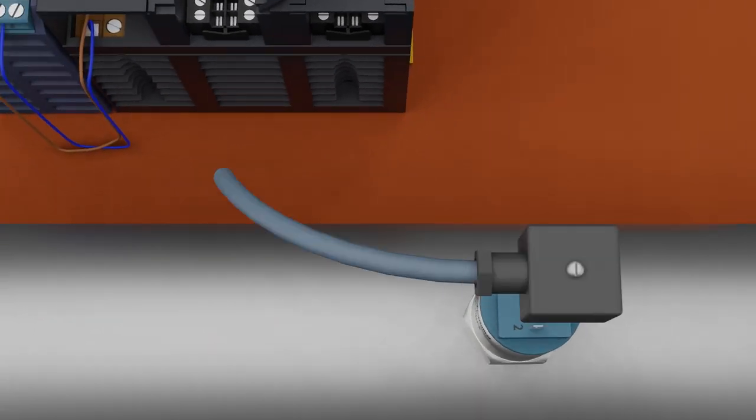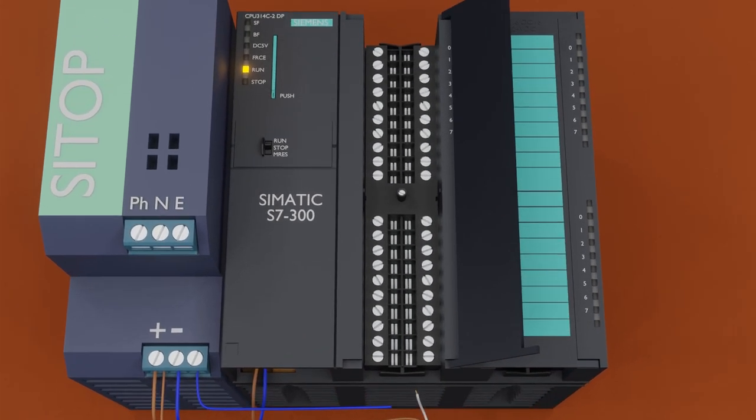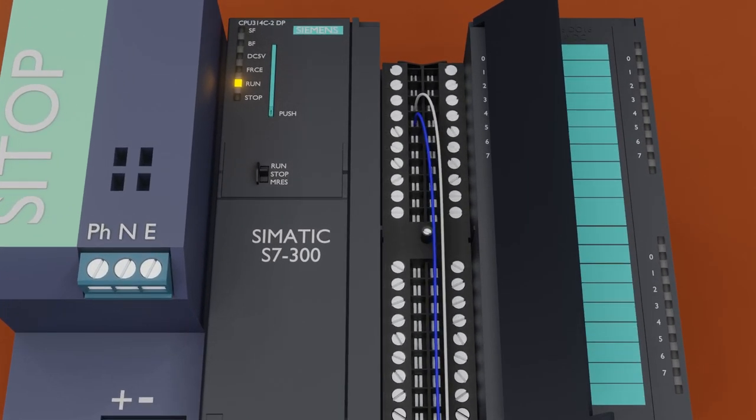First, we connect a cable to the pressure transmitter. This wire has two cores: brown and white. The brown wire is connected to terminal 1 of the pressure transmitter, and the white wire is connected to the analog output terminal. The brown wire is then connected to the 24V positive terminal of the power supply, supplying 24 volts DC to the transmitter. Next, a blue wire — the 0 volts DC from the power supply — is connected to terminal 4 of the PLC connector, and the white wire (analog output) is connected to terminal 3, the current input terminal.